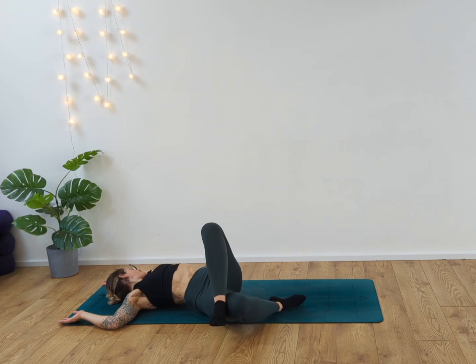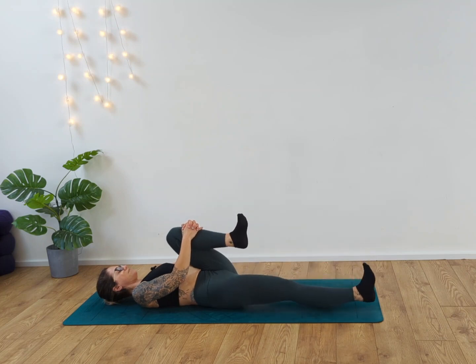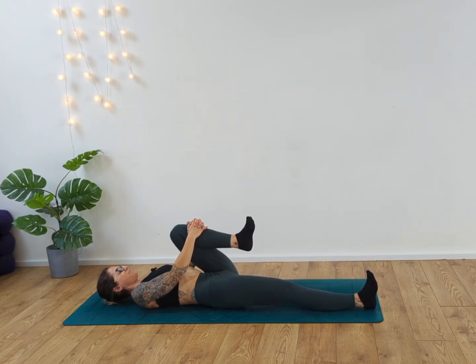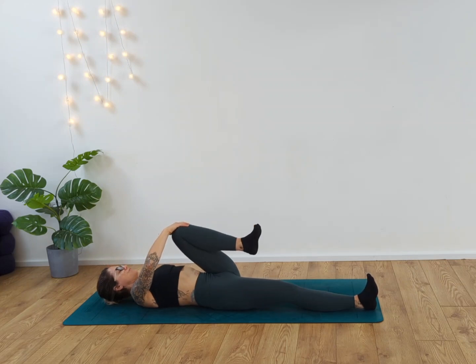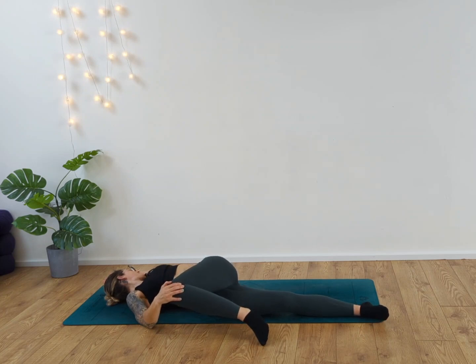Inhale. Draw the knee back up and over. Bring that left knee back into the chest, extending the right leg out in front of you. Take your right hand to your left knee, left arm into cactus. Draw the knee over the body as you exhale, releasing the body. Notice any tightness or tension, breathing down into those areas of tightness, expanding the space. Exhale, release, and try to let go.